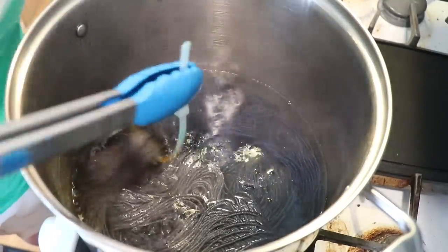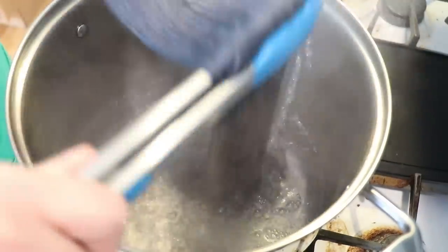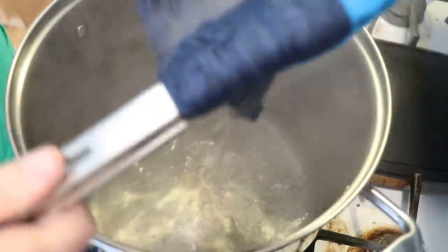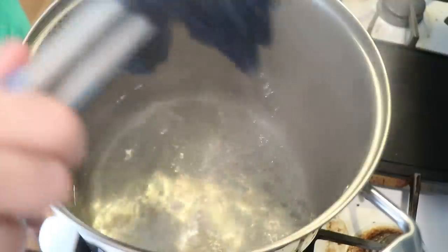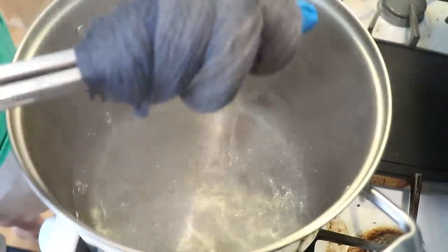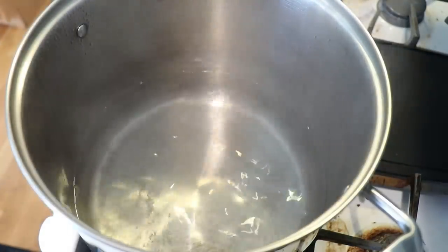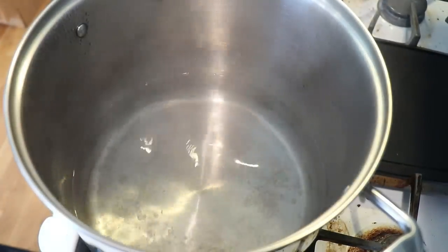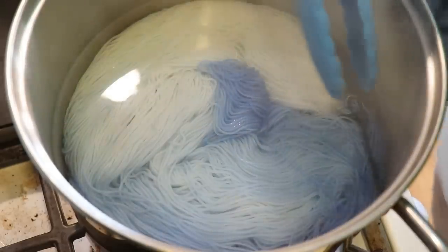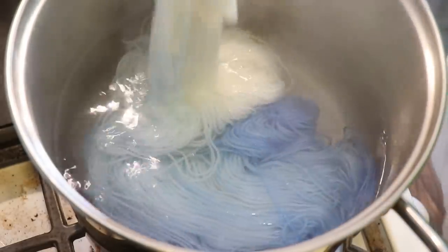It's been 10 minutes, and let's look at our Yak blend first — that is looking very, very clear. So I am going to remove this and set it aside to cool. I don't want it to cool completely, but I want it cool enough so I can comfortably handle it for speckling, but we still have the other two we have to dye. We've got our Stroll — I'm really glad I threw this in for comparison.